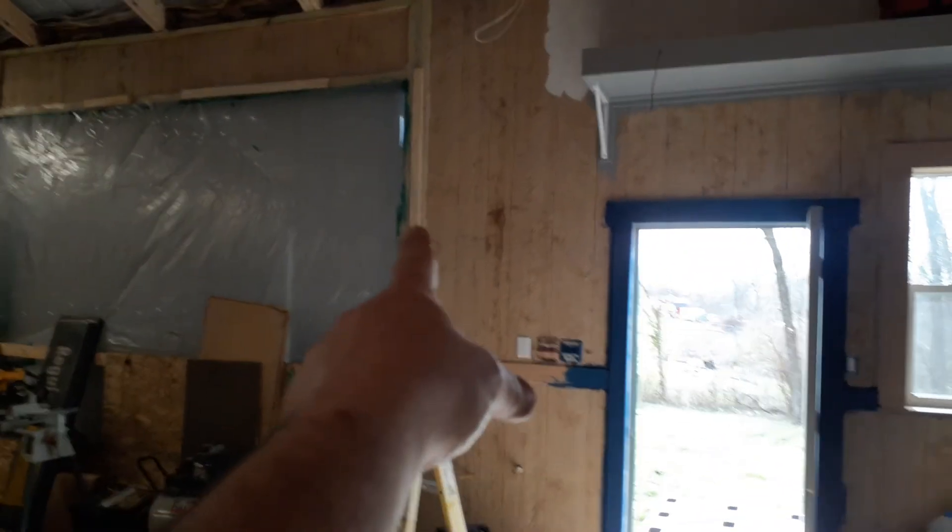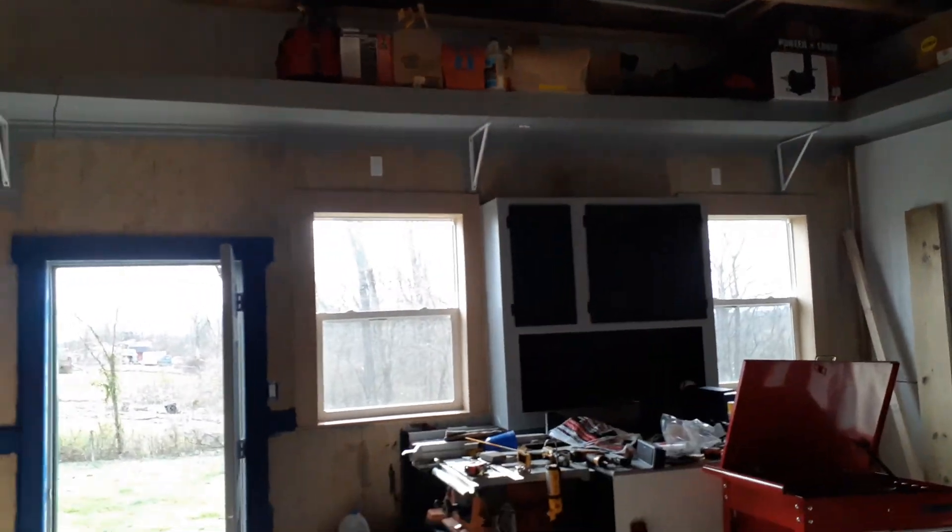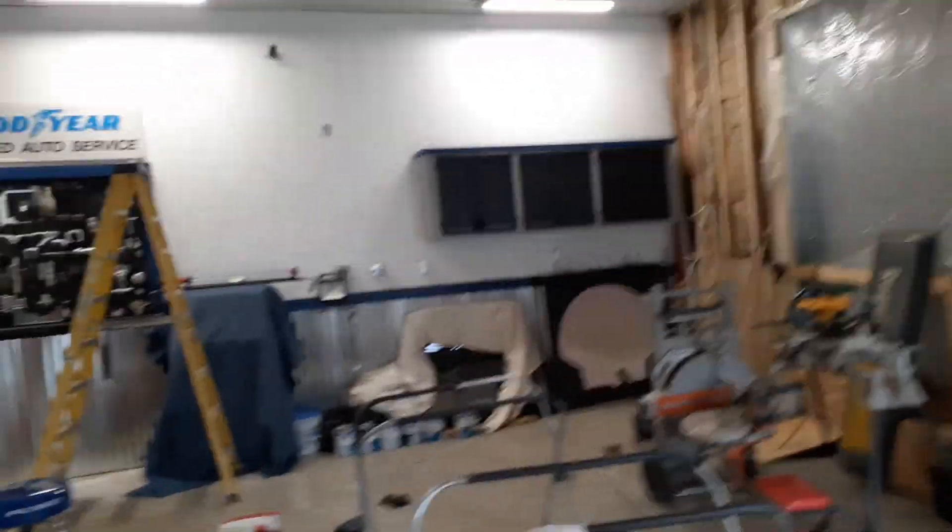Saturday I might go ahead and try to get this wall finished, at least up to right there. I want to try to get at least this wall done — the top and the bottom — and then I'll work my way back around. So we're coming along here guys.